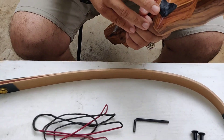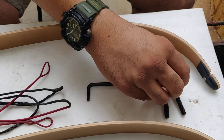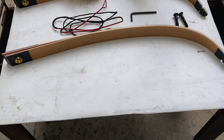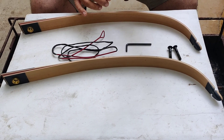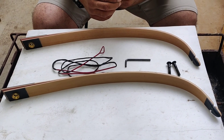It comes with a horse leather, a string, the limb bolts, the allen wrench, and a set of limbs. This is a 50 to 55 LBS bow with a draw length of 29 to 31 inches.